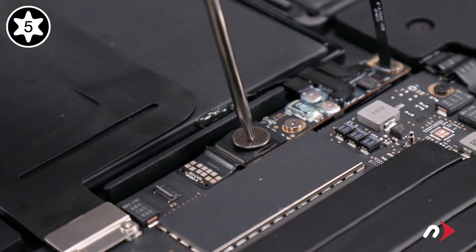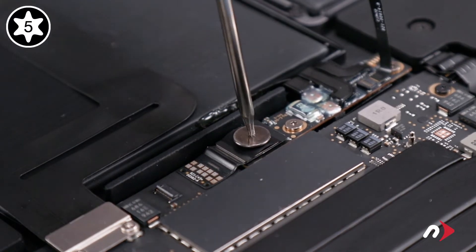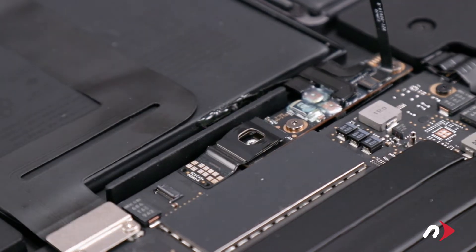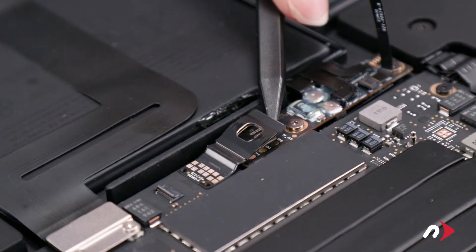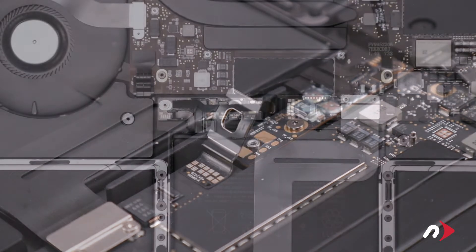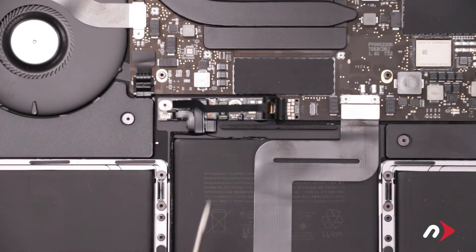You can now remove the large Torx T5 screw that holds the power connection closed. Then lift the metal tab up to completely disconnect power from the battery. Finally, remove these two Torx T5 screws that hold the board in place.